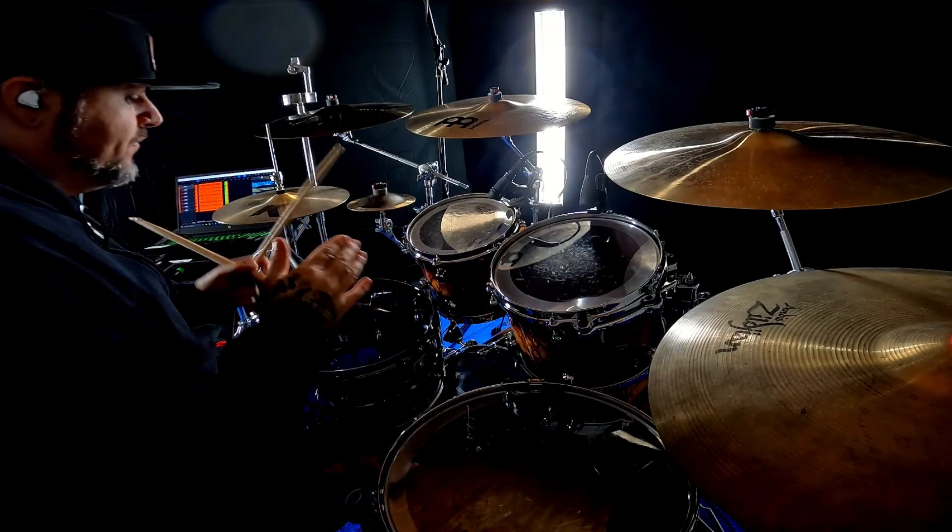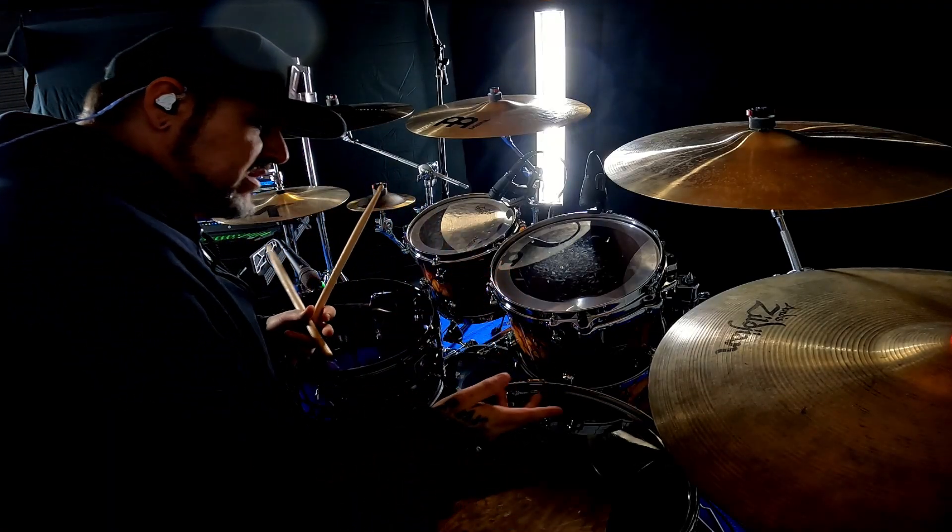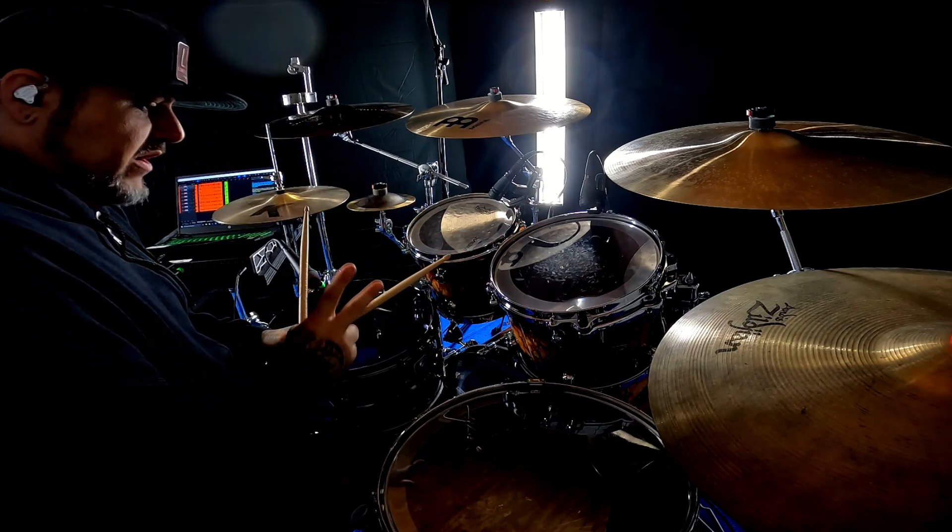Hey, what is up? I got a question about what is a rim shot, and it made me think — well, I know of two things that are rim shots.